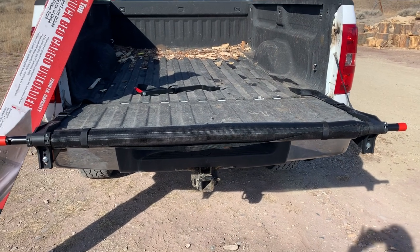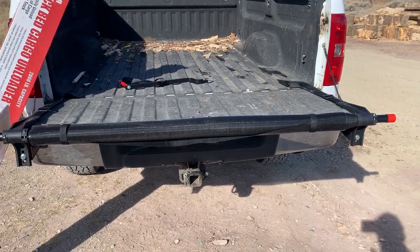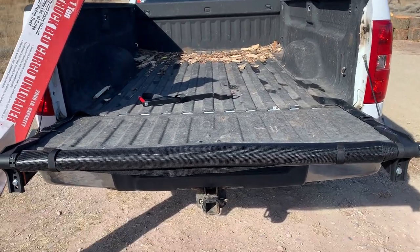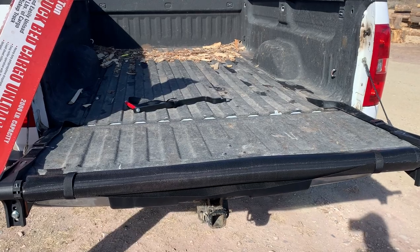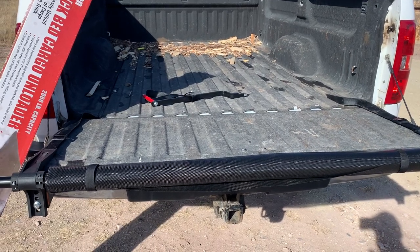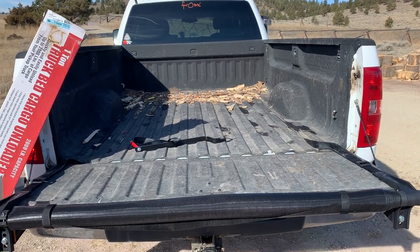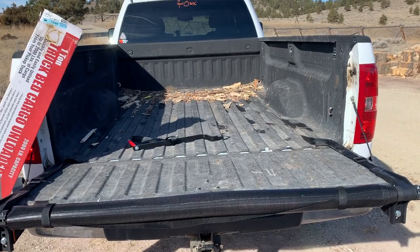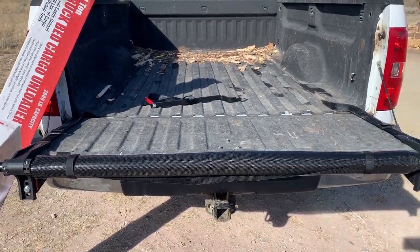Hey everybody, I just installed the truck bed unloader I got from Harbor Freight. The main reason I got it is for when I throw loose wood in the back of my truck. I want to unload at the house easier, mainly for my bagged wood because we split it smaller. Obviously if you stack it in the back I don't think this is going to work that well because it'll be all locked in the bed, but curious to see how it does with the loose wood to make it a little easier to unload.